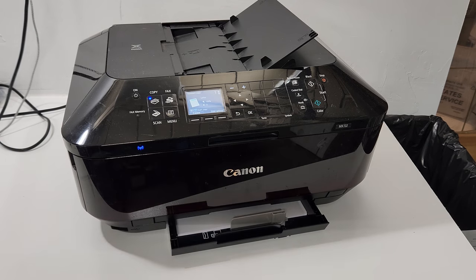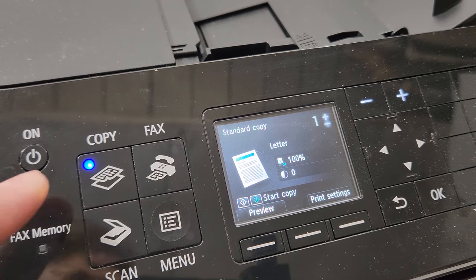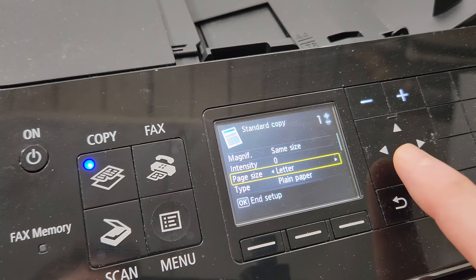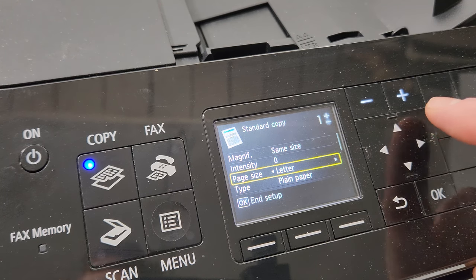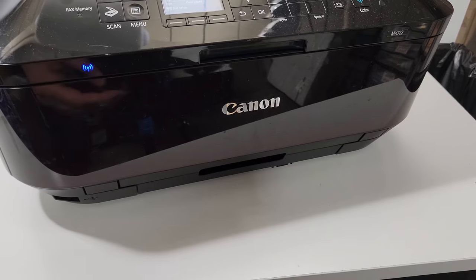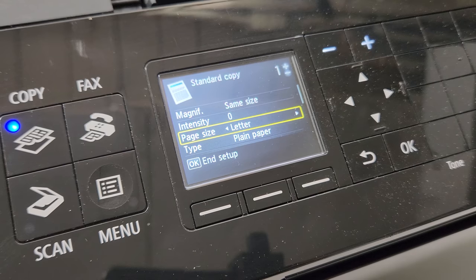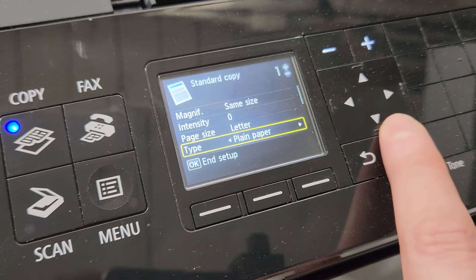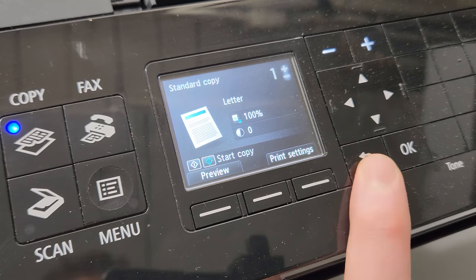First thing you want to make sure is that there are correct settings when you're trying to scan, copy, or make a print. For example, if you're trying to copy, you're going to go to the copy settings and then select print settings. If your page size is, for example, photo paper or something like 5x8, 5x7, or 4x6, it's not going to pick up from the main tray — it's going to pick it up from the photo tray. The photo tray is this one right here. If you're not printing photos, you're probably not loading any paper in there, so make sure your settings are proper. For plain paper, make sure you have plain paper selected. That's something you should check into first.